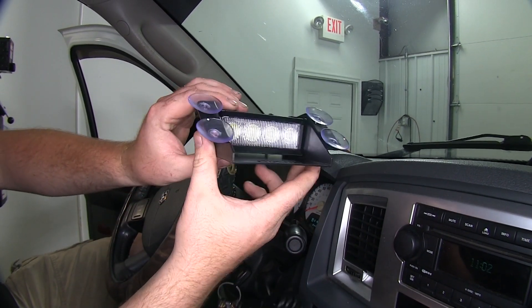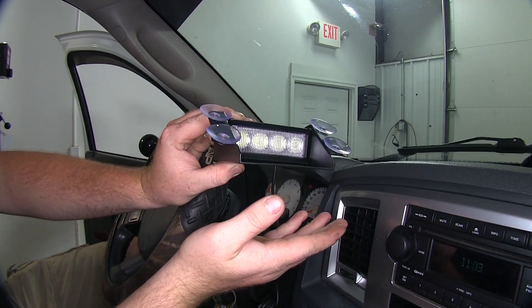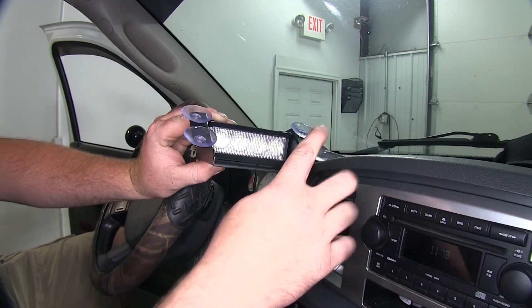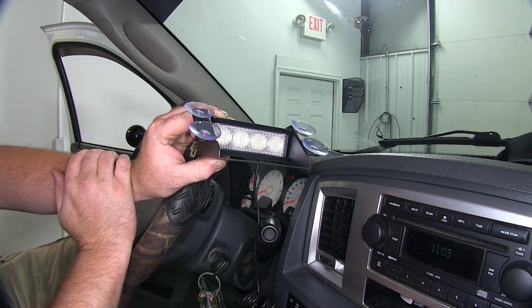You're also going to have this nice shield down here on the bottom. It's going to be heavy duty and it's going to be your anchoring point and the deflector so the light doesn't shine down on the dash and it directs the light out the windshield. It's going to have four heavy duty suction cups to hold it up and secure it against the windshield and hold it in place.